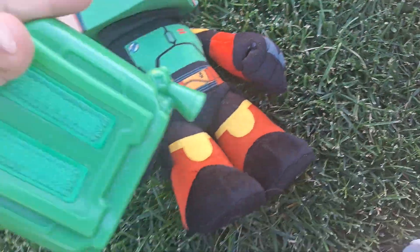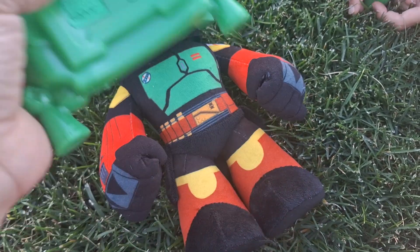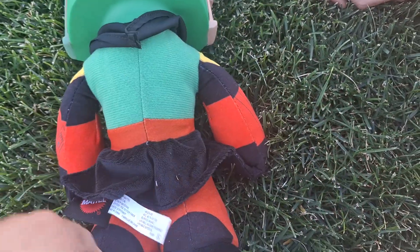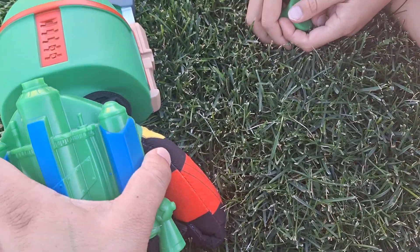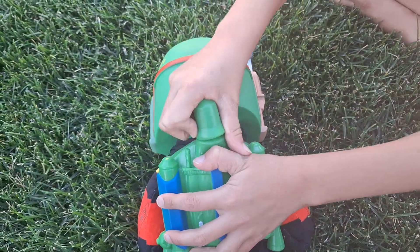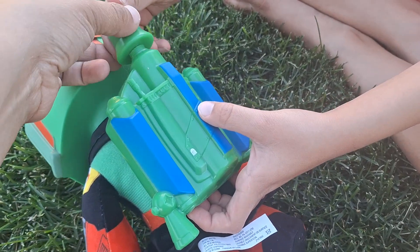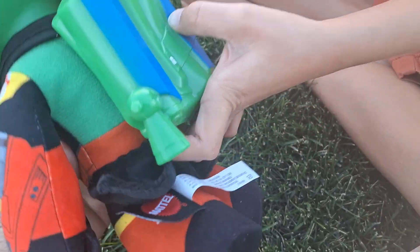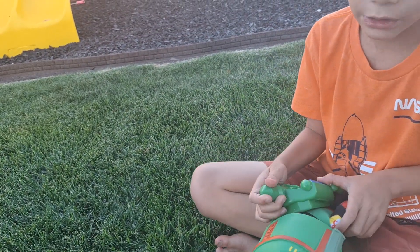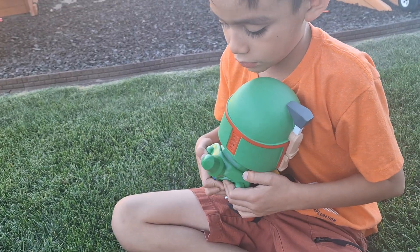It has velcro to attach to the plush. So we flip him around and put it right here. And then the missile part — kind of like hug him and press it. Oh, it instantly fell out. I don't think it attaches very well from what I'm seeing.